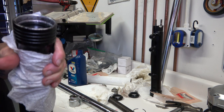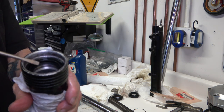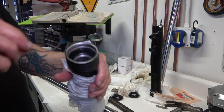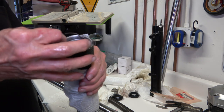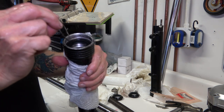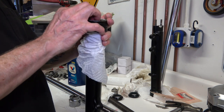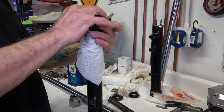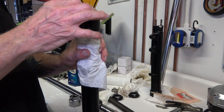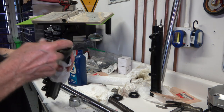You want to make sure the groove for the clip is exposed all the way around evenly. Then take your clip — Honda calls it the oil seal stopper ring. They're still available from Honda, only three or four bucks. I had some extra forks I was able to get new clips out of, because like I said, the clips that were in here were rusted completely away.